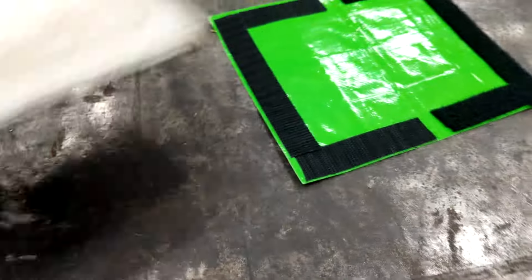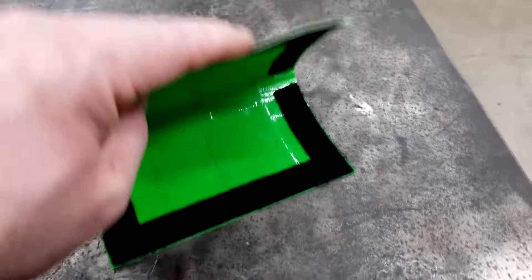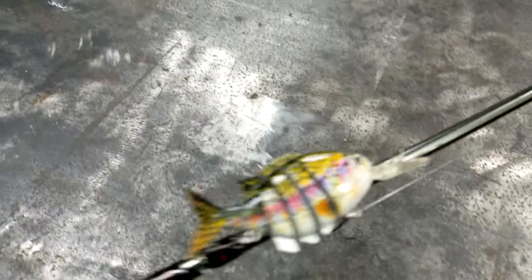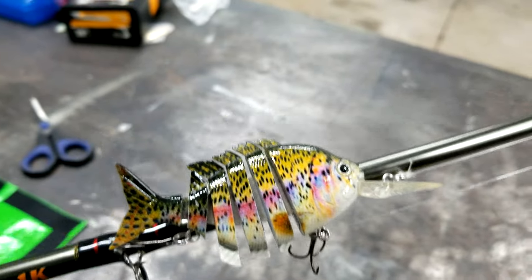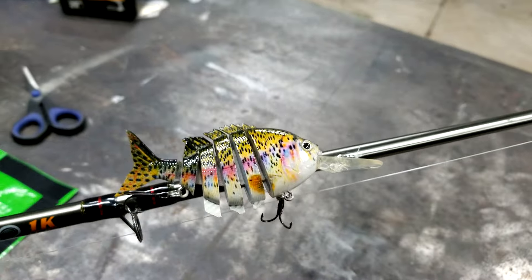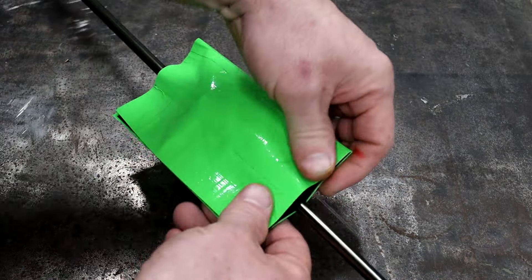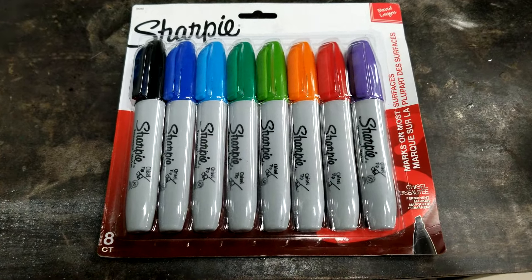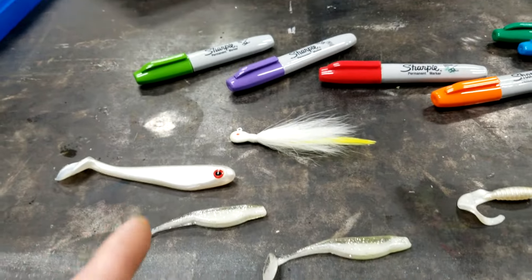That crease gives you your center line. On one side you're gonna put one kind of velcro, and on the other side the other kind. So there you have it — a little cover just like the ones they sell in the store, except you haven't got even a dollar in yours. And it actually works pretty good. Let's try it out. I like these little bluegill baits, and when they swim they look like a real fish. So let's try our little lure wrap with this.